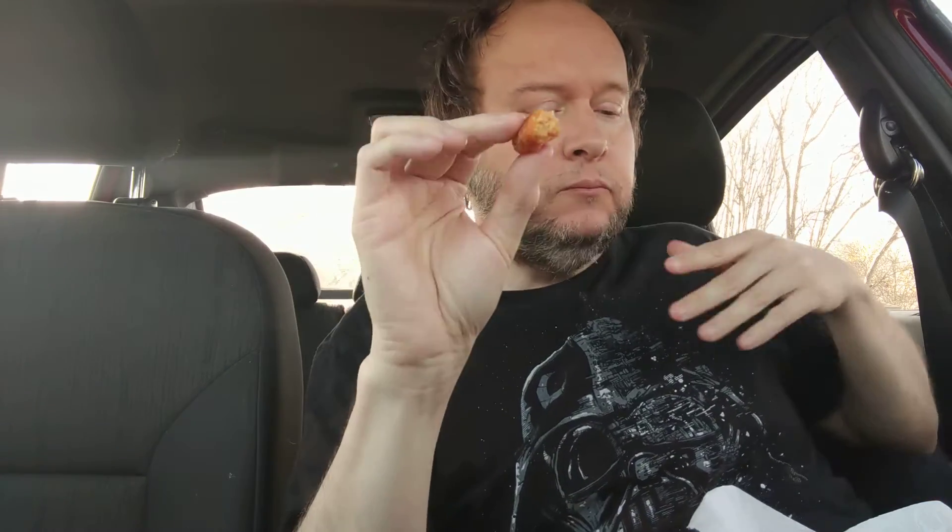Hey, butternut squash puree — that's interesting. This is good, but the bread's not good. I won't get these again.